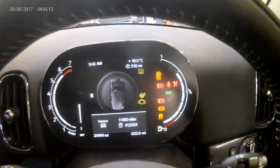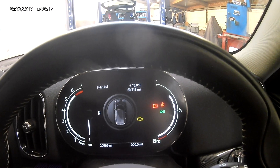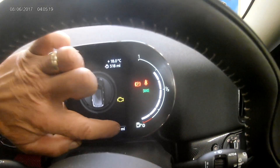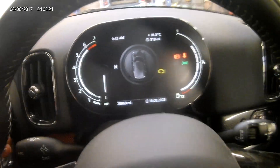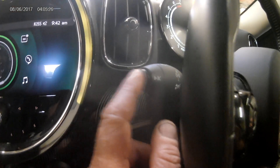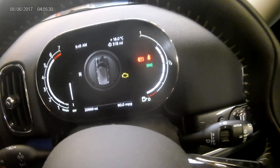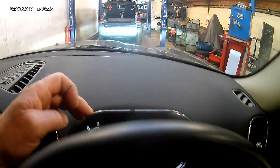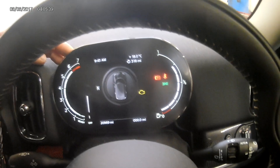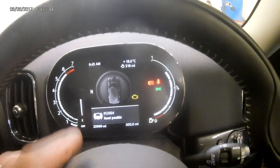What you would do is flick your start button on once. As you can see, it's saying service due in 11,000 miles. To do any resets, you've got to make sure your trip is showing as opposed to the date or anything else. You've got the BC button on the end here, same as on earlier models — just keep pressing it and scroll through until you get your trip mileage, then press and hold the top button and your service menu will come up.